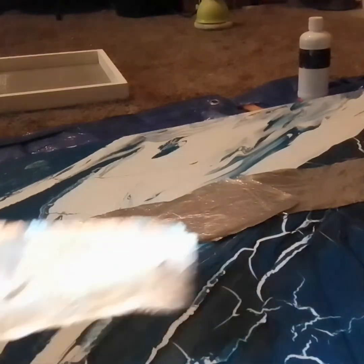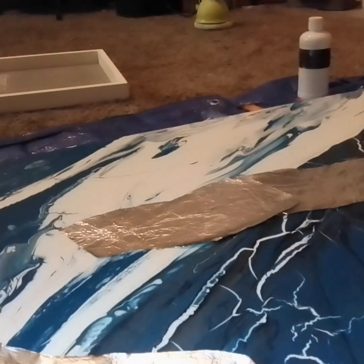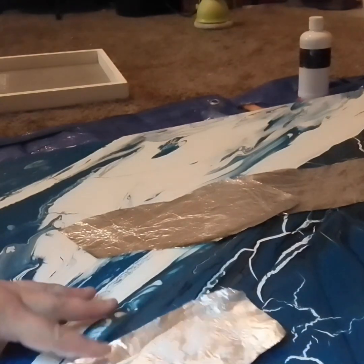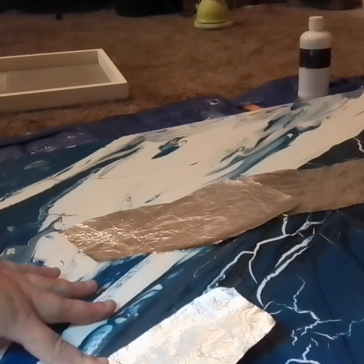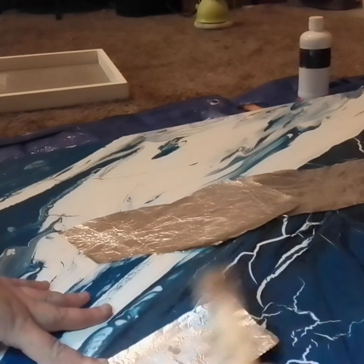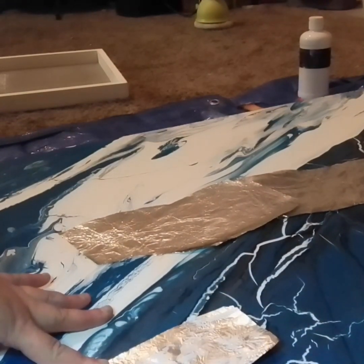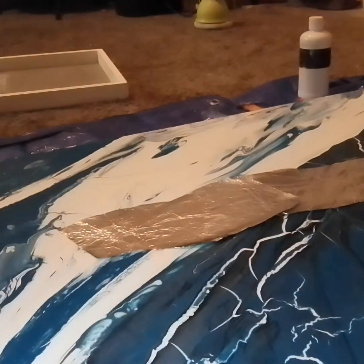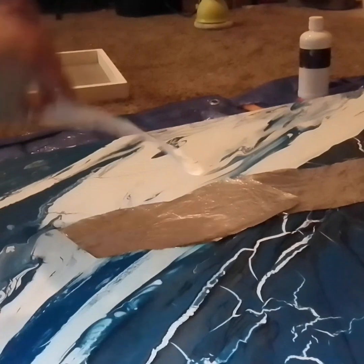If you are wondering why there is blue all over my canvas, it is because I actually used an old canvas that somebody had done an acrylic pour on, and the paint had started cracking. So the canvas was still in great shape, but it wasn't much to look at. So I repurposed it for this project.